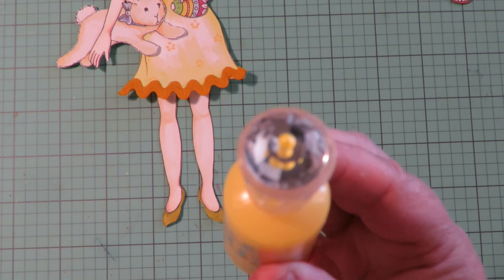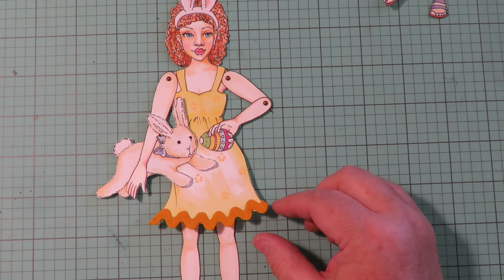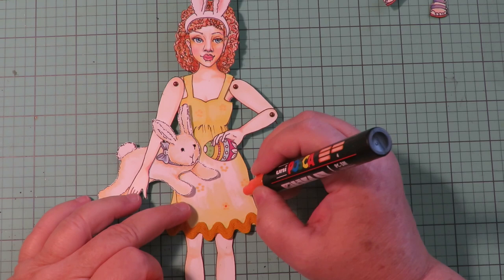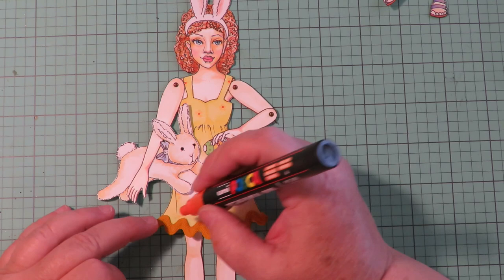I'm going to let that dry and then come back and put Dandelion Yellow Nouveau Drops over the top to make them look shiny. I add a little black Nouveau Drops to the little stuffed bunny's eyes and yellow to her shoes to make them look shiny. I'm going to take a Posca paint pen in orange and add some polka dots to this dress just to add a little something and make her a little more decorative.